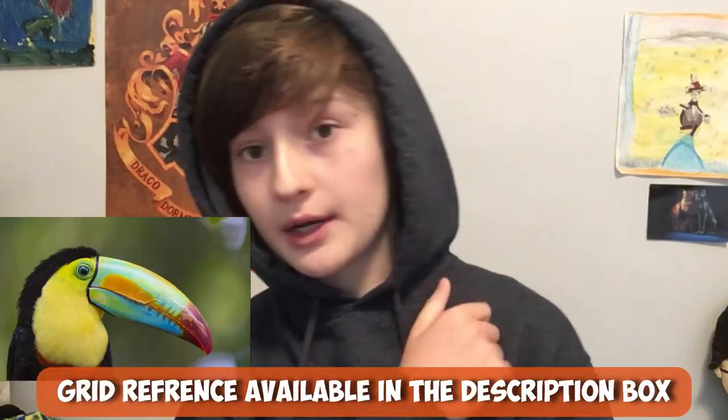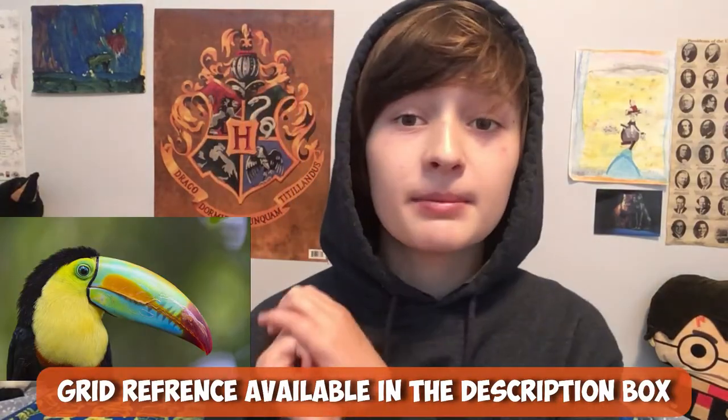Hello everybody! Welcome back to Crafty Caddage. So today I am going to be drawing a toucan. I really like this bird — it's super cool.